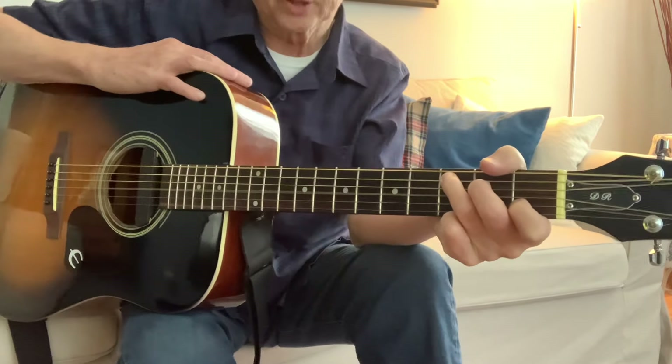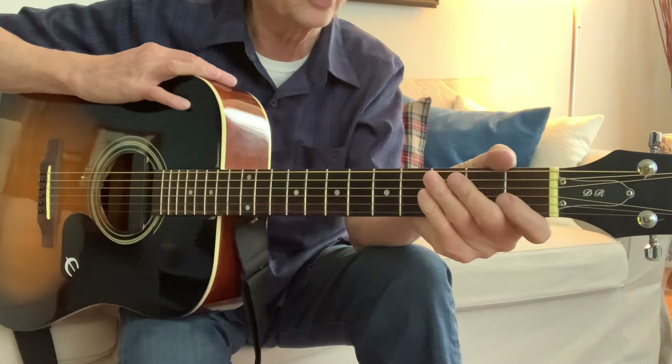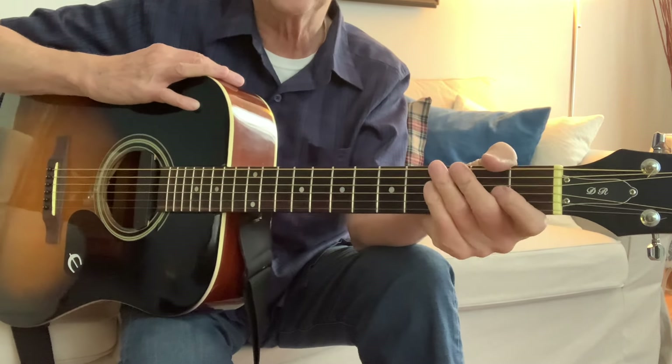And then you sing a bunch of other verses. So that's all you're doing when you're strumming it. That's the pattern that I use.